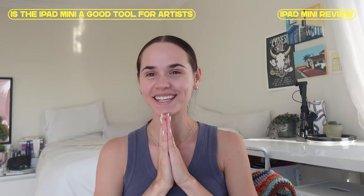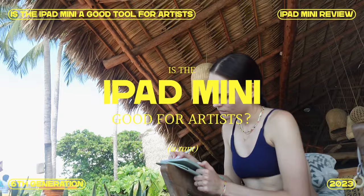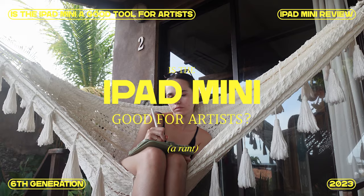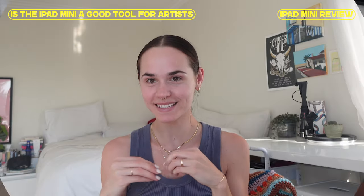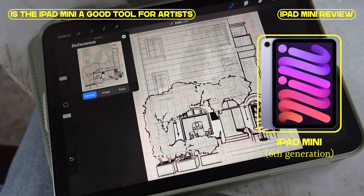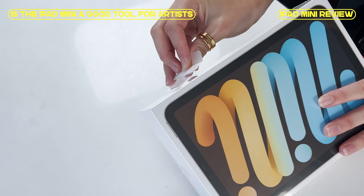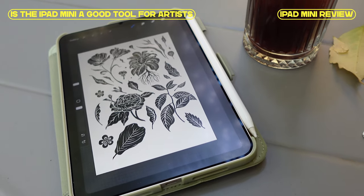Let's get straight into it — is the iPad mini good for artists? This is my review of the iPad mini sixth generation. It's not going to be a very technical review; this is solely about whether the iPad mini is worth it for artists and people who already use iPads for work.